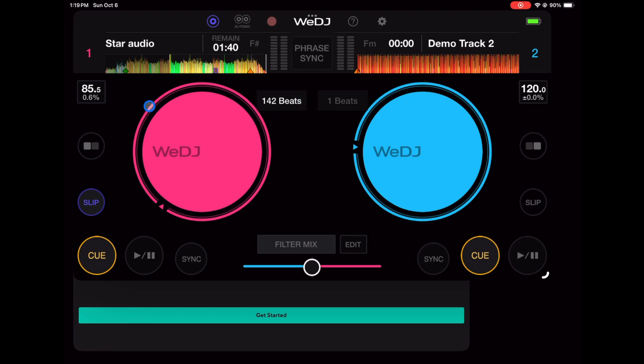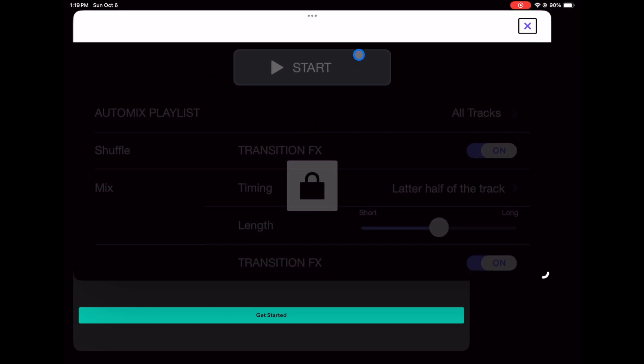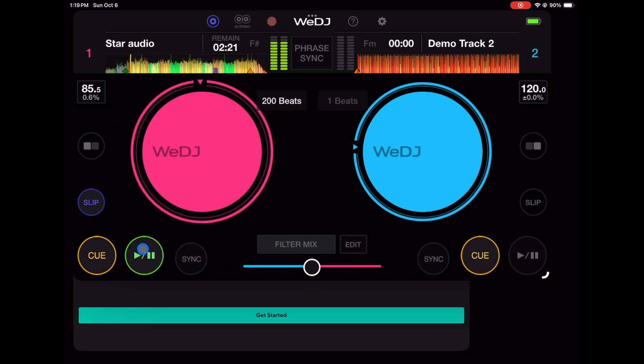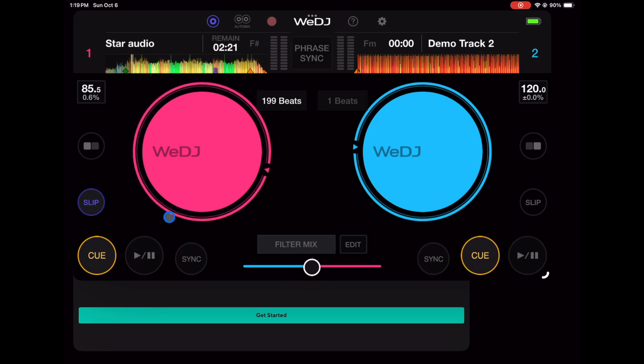I'd probably keep it on jog wheel view since I prefer jog wheels. There is an auto mix feature, but that's something you have to pay for. These are active waveforms — you can't scratch with them, but you can scrub through the track, which is how most apps work. You also get level meters.